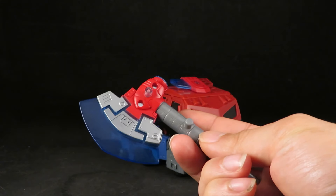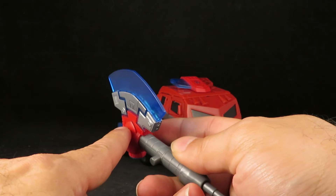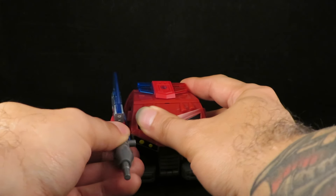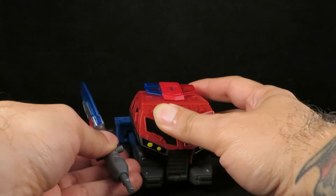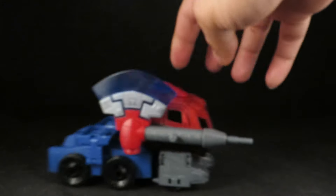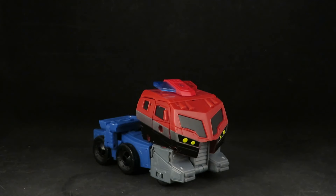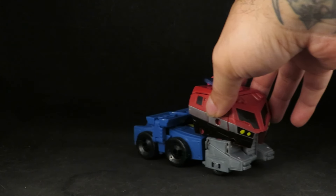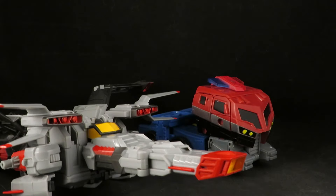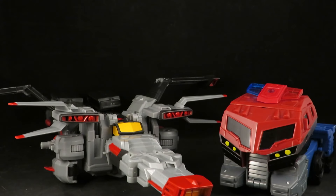I wish they had kept the axe symmetrical though. But what I really wanted to show was this truck mode along with this jet mode. I think that makes a cool combination.